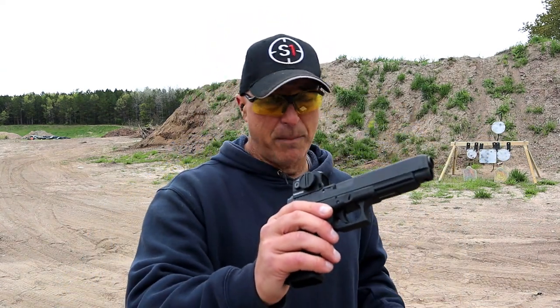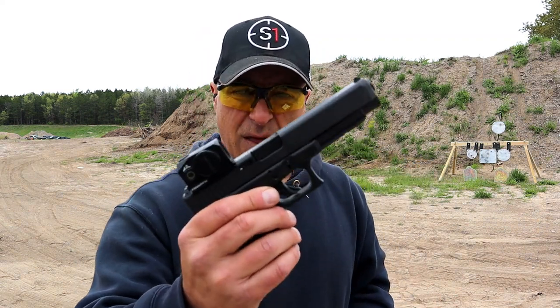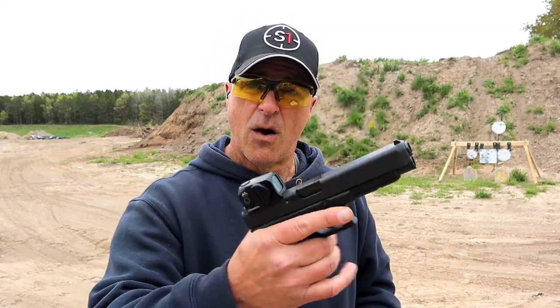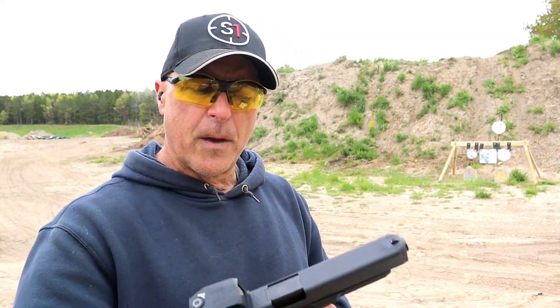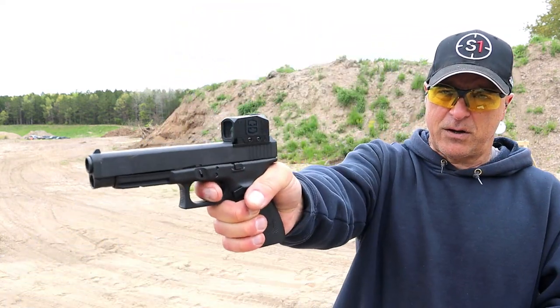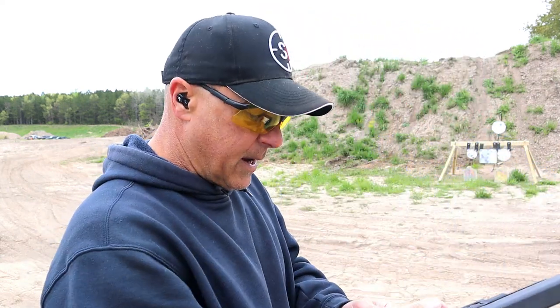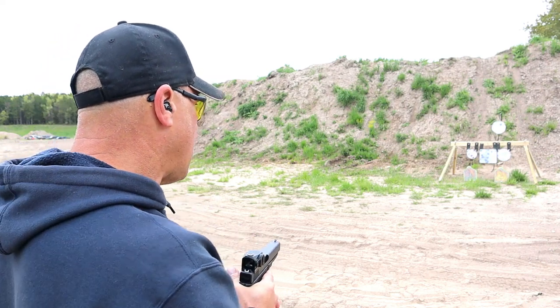I shot my buddy's Glock 41 a while back — it was not MOS — and I said one day I'm going to own this handgun. I recently picked it up and I'm very happy with it. Overall nice feel, three 13-round mags. You're looking at a five and a half pound trigger pull, maybe a little bit heavier, with a short reset. Eventually I want to get an aftermarket trigger on this, but right now I just picked it up so let's see how I do.